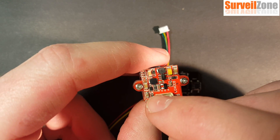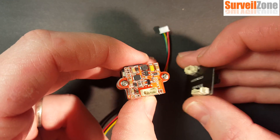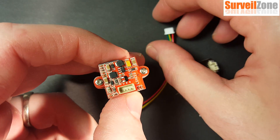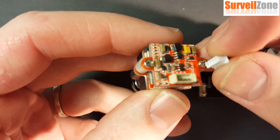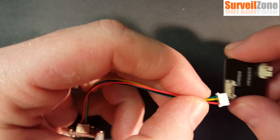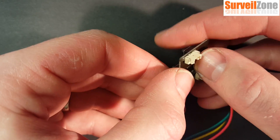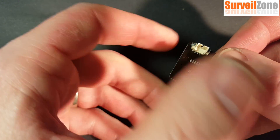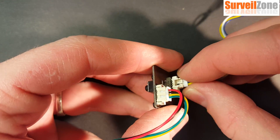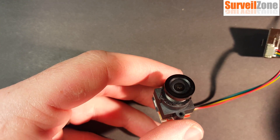Most of the pins are labeled — you have power, ground, video, and M for the OSD. I'm going to hook up the OSD board. You can see they have matching four-pin connectors on the back. I'll take the four-pin jumper and plug it into the back of the camera, and also plug it into the back of the OSD board. On the back of the OSD board there's also a three-pin output for video, power, and ground, which I'll connect to my video transmitter.